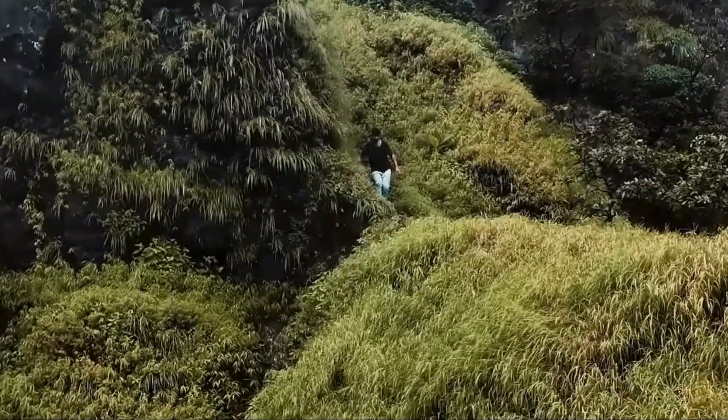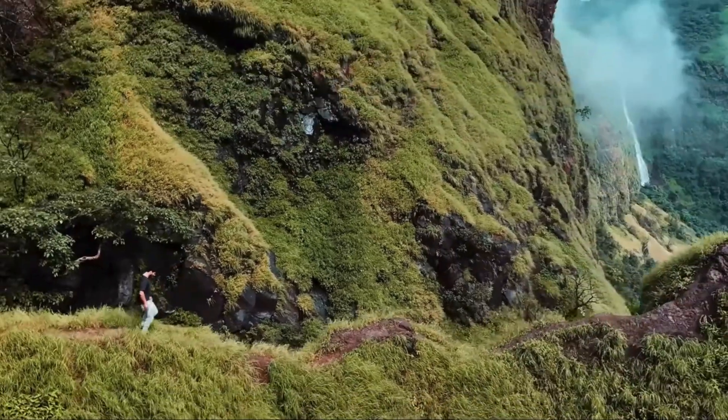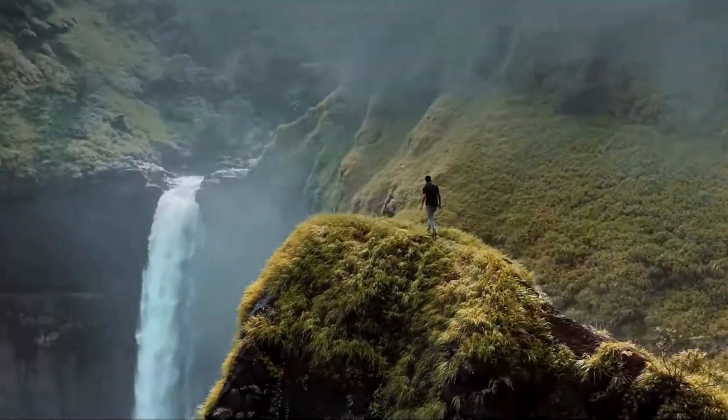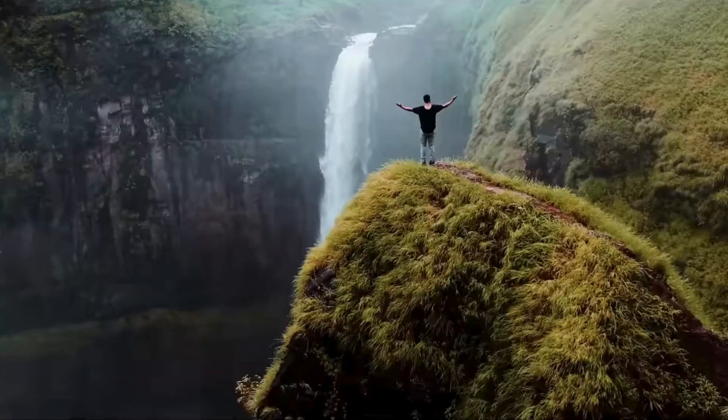So, if you're ready to capture breathtaking shots from perspectives you've only dreamed of, you're in the right place. In this video, we're going to take an in-depth look at the DJI Mini 4 Pro, covering everything from its cutting-edge features and performance to why this drone should be on every photographer's radar.